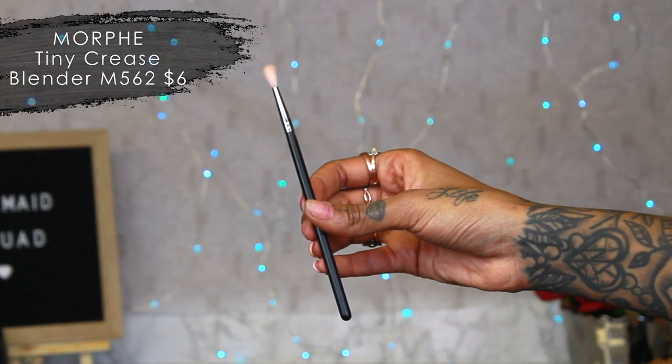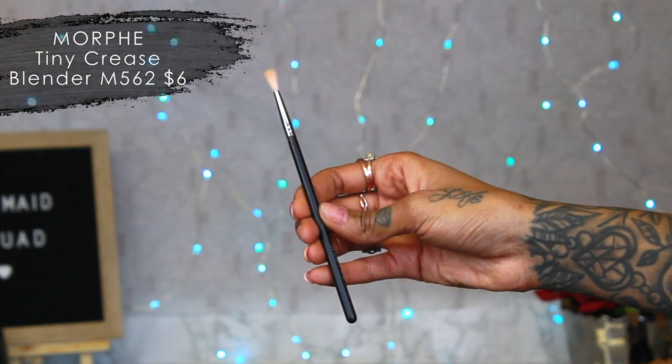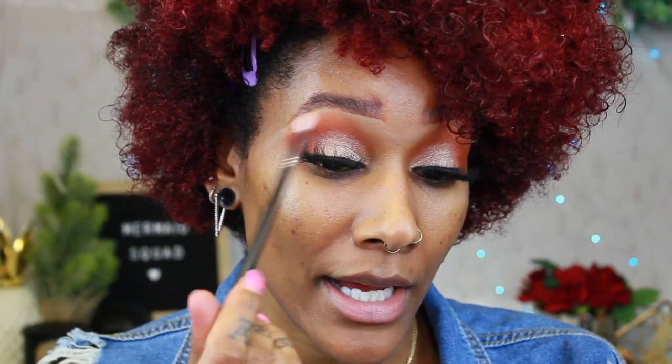Lashes are on! I also want to share another brush I really like — it's a Morphe M562. This little brush is so freaking cute and really nice and fluffy, so if you need some last-minute blending you can really get in there. It fits right in the area perfectly. Now we're moving on to foundation — for primer I just use my hands.